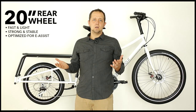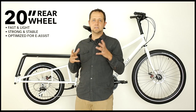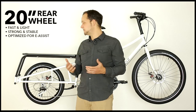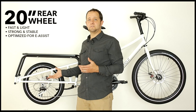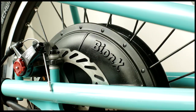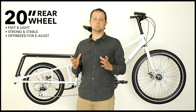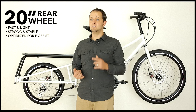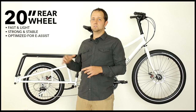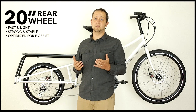It is strong and stable. 20-inch rear wheels have a shorter spoke length, which means it is a strong structure — a great structure upon which you can put a lot of load. And finally, one thing you might not think about is that a 20-inch wheel lends itself to being electrified. It's actually beneficial to an electric assist system to have a small rear wheel. So again, fast and light, strong and stable, huge electrical advantages. The 20-inch wheel is why we built this bike and it is a huge asset when you're riding a cargo bike.